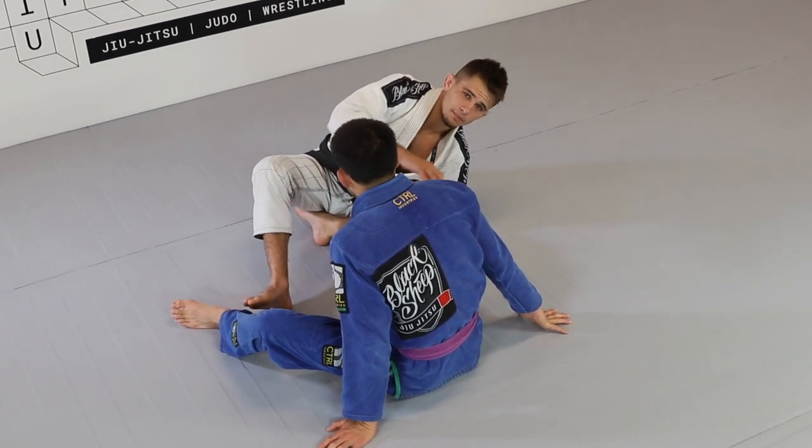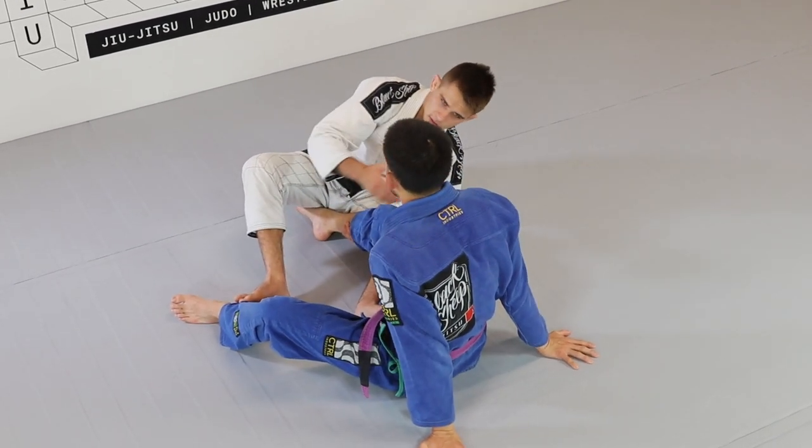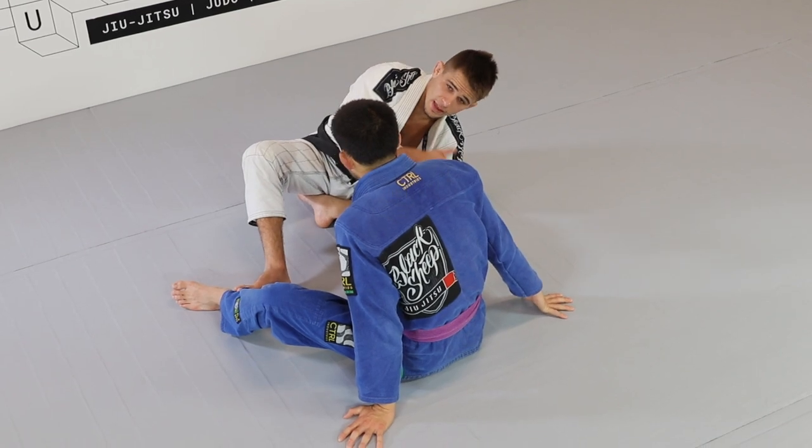If you saw the previous technique, my partner stayed on his hands, which is a common scenario. Another common scenario is they lay back.